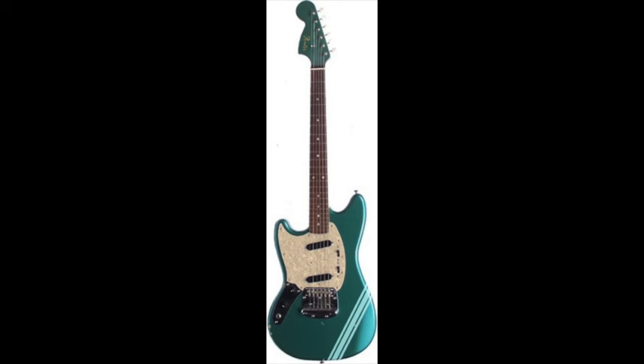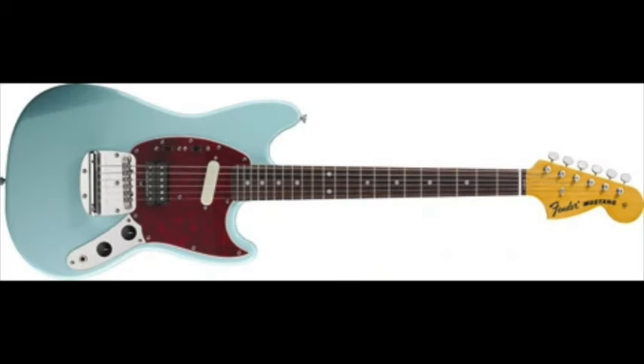First, you need a Fender Mustang or Jaguar. These guitars are like the fast food of instruments — affordable, reliable, and a little greasy. Cobain loved them because they were cheap. And I respect that. The man made Nevermind with a guitar that looks like it got a coupon code.